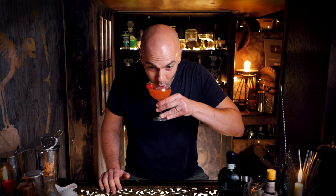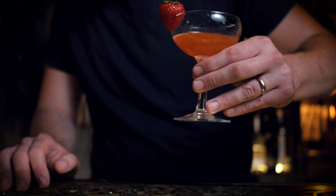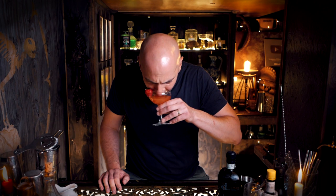Cheers. I think I've just found my favourite new cocktail. God damn, that is tasty. Try it yourself.